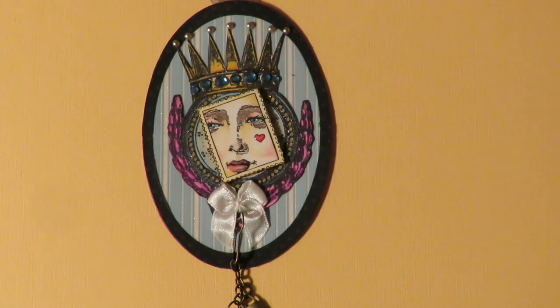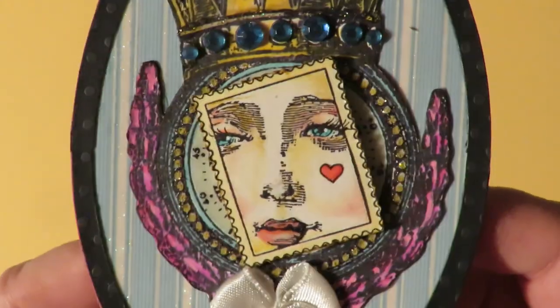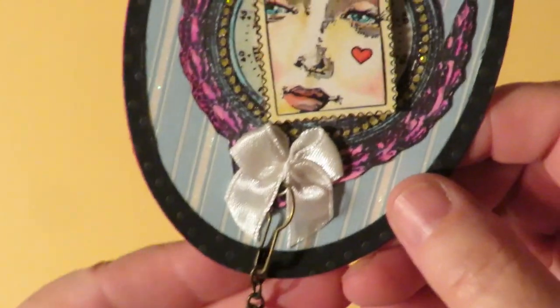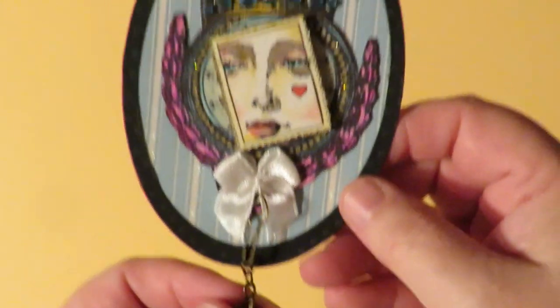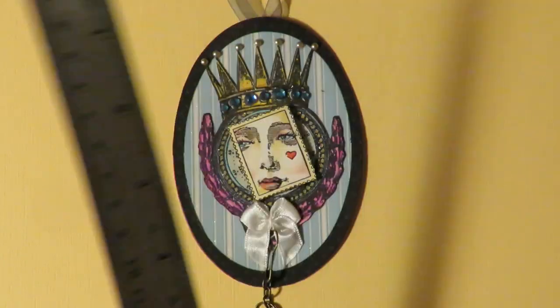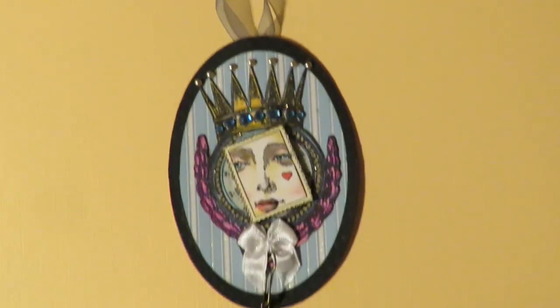This one is called Queen of Hearts. She has a postage stamp face and there is a clock behind her, a crown adorned with pearls and gems over a cute little bow, and a lock and key charm. The Queen of Hearts was betrothed to a duke and he broke her heart, but she still believes in love — that's her story. She measures about four and a half inches long by three inches wide with a ribbon hanger.